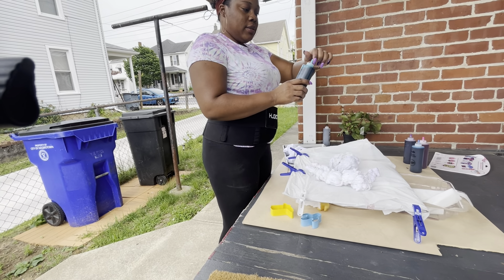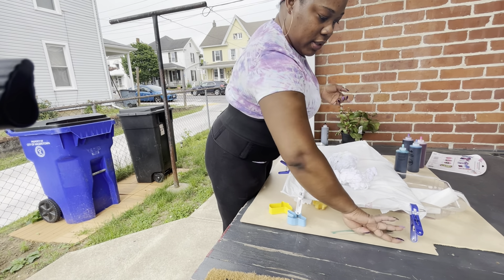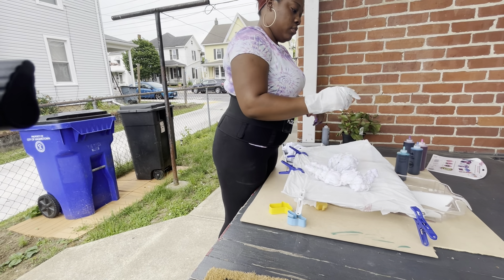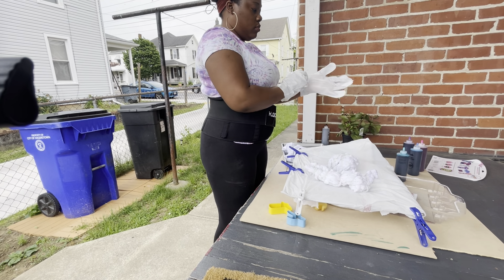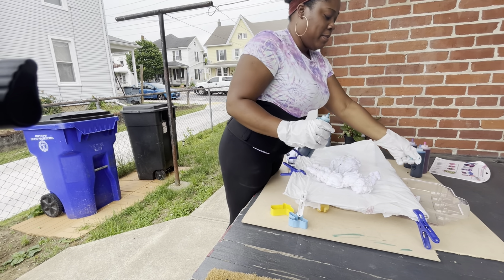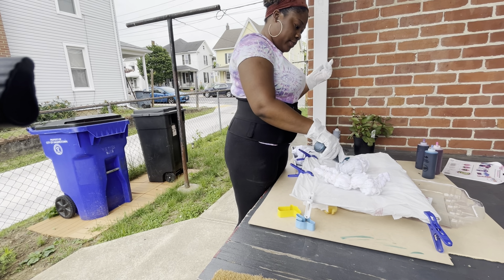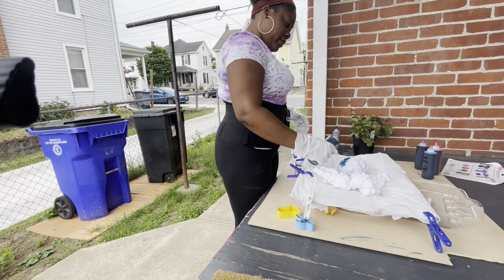So guys, this is the dye. Let me get my gloves. So as I said, it's my first time, so I'm going to be applying the dye now on this one, on this swirl. It's like a slice, like a little cake. This color is pretty.